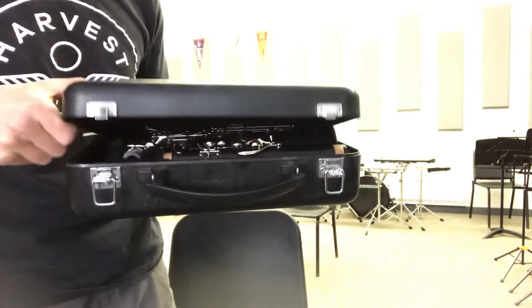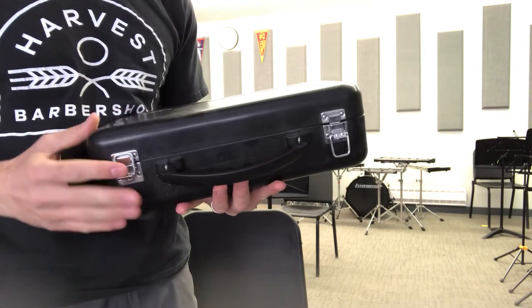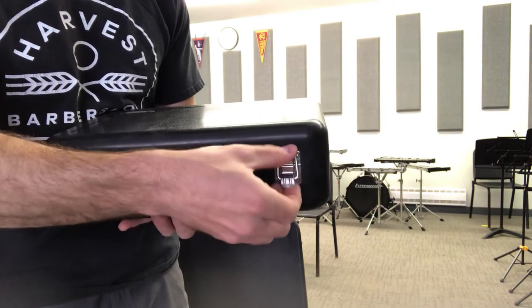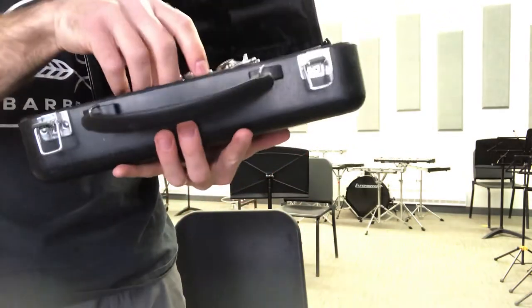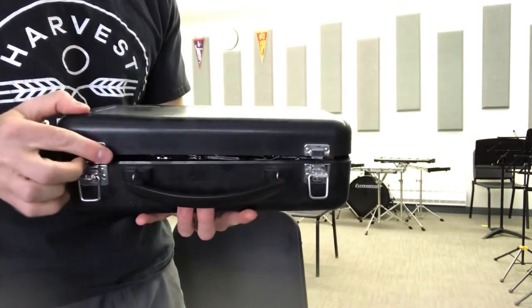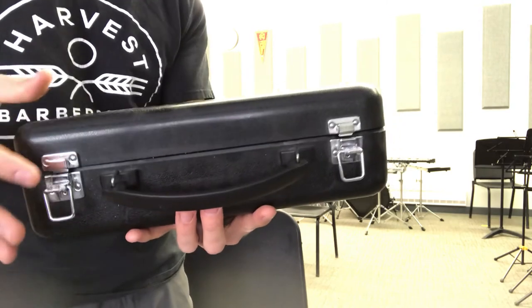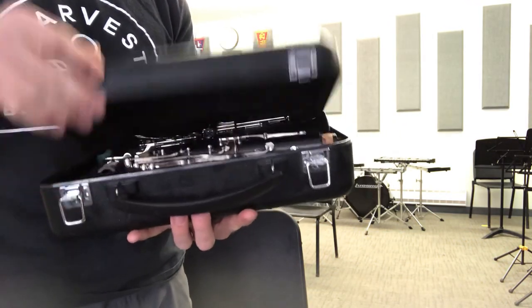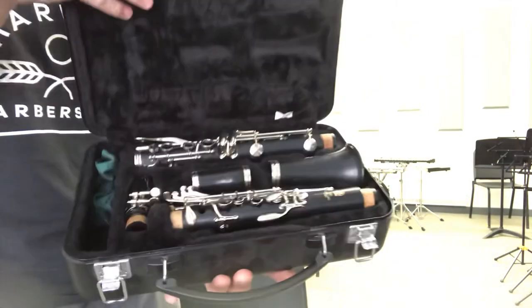Finally, when you close the case make sure the Yamaha slide is up and it should close nice and easy. If you find that the case isn't quite closing, maybe something isn't in the right spot — you can see there's a bit of a gap when the case isn't closing tight. So just check to make sure everything is in its right spot and it should look correct.